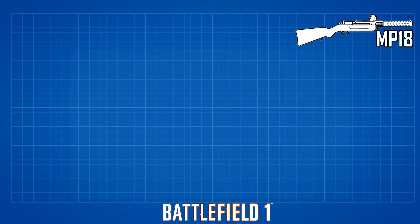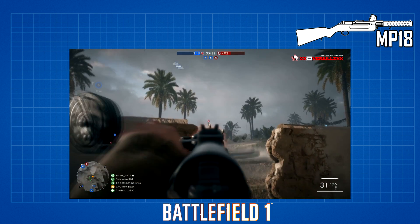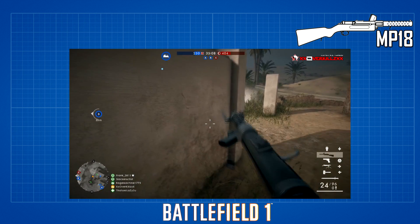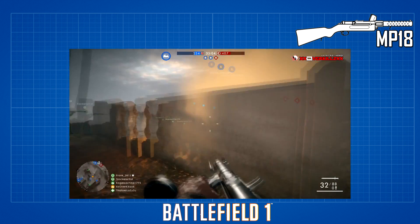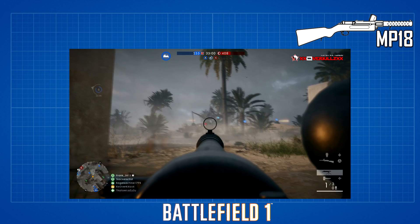I pretty much get all my stats from Symptik.com. I'll leave a link in the description below to their site. They do an incredible job providing breakdowns for each of the weapons I'll be using in my videos. They also do breakdowns of other games such as Titanfall, Battlefront, and Call of Duty, but their main staple is Battlefield.